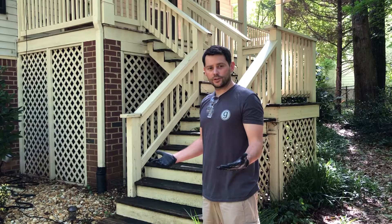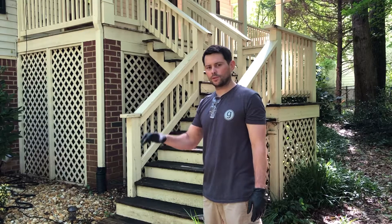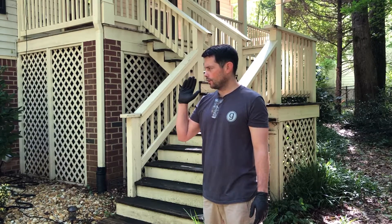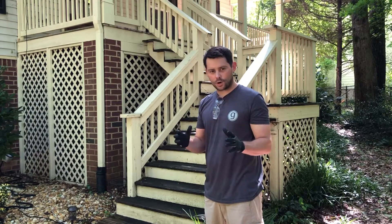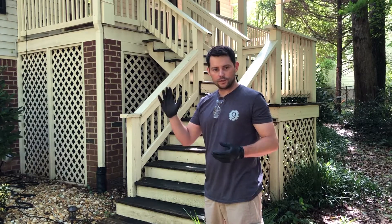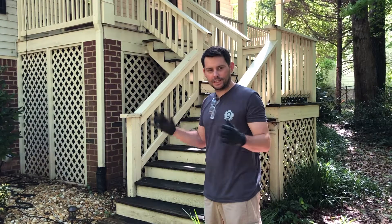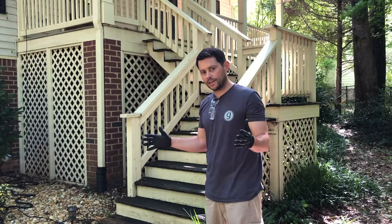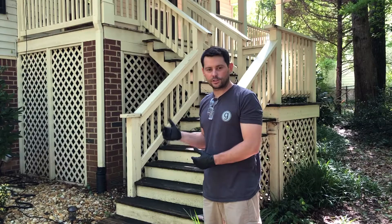The next thing you're going to do is apply your chemicals to your deck. I'm going to be using my pressure washer with the chemicals in there. Make sure you read your instructions on your chemicals to use the correct dilution if needed, or just straight chemical. Also make sure you know how much time to leave it on - you don't want to do the entire deck at once. Do a few boards at a time, let it sit for a few minutes, and then wash it back off.